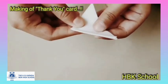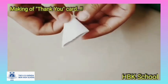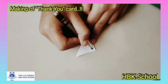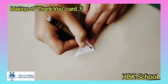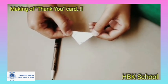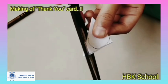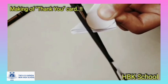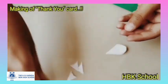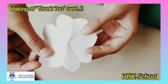Now let's fold one small square from the middle, then again another fold, and now the third fold. Now using your pencil, draw a semicircle. Now using a pair of scissors,